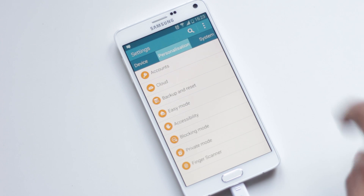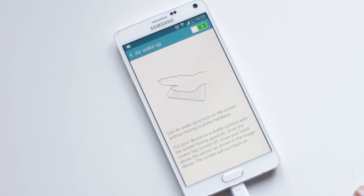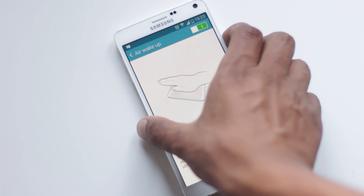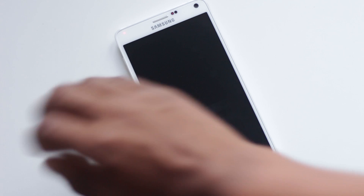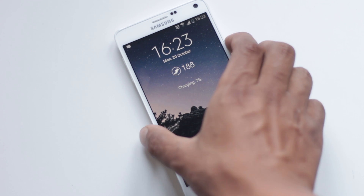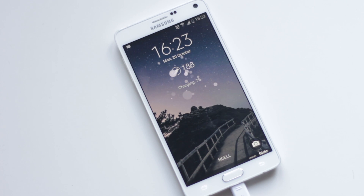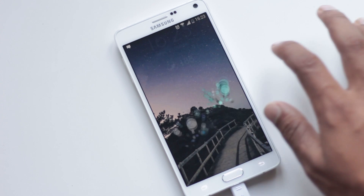From Settings, Personalization, Accessibility, Dexterity and Interaction, you can use a motion to turn on the screen without even touching it. Users just need to wave their hand over the screen — it uses the proximity sensor to enable this feature. This will be handy to check the time and notifications when the device is resting on a table.